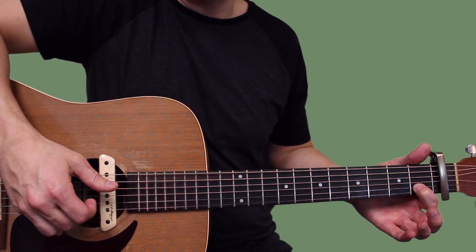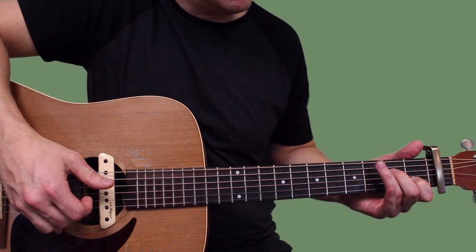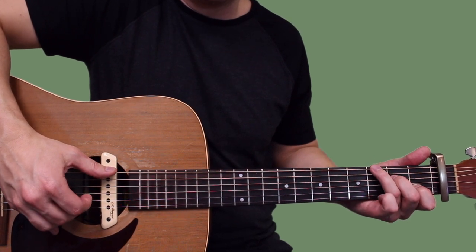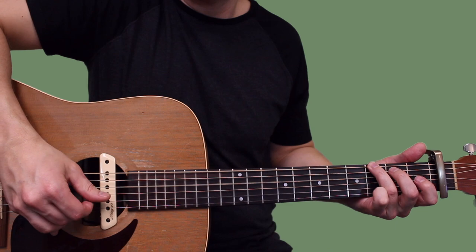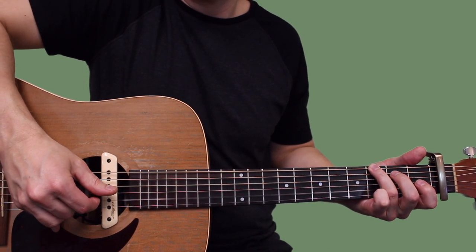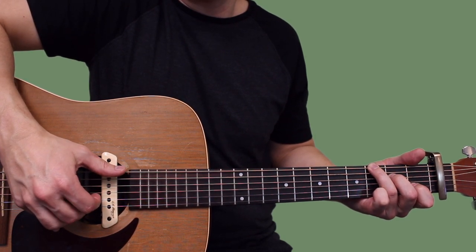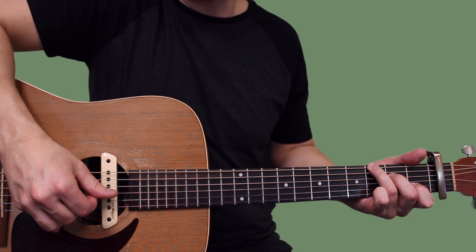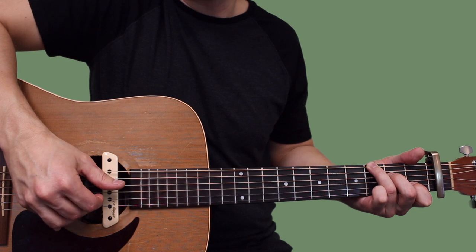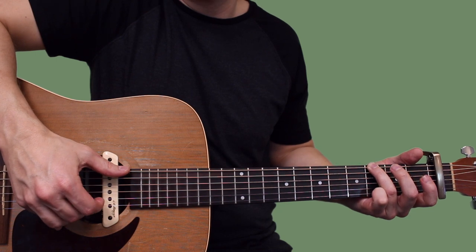Once you get to that first fret of the B, you're going to set your middle finger down on the second fret of the D, ring finger on the third fret of the low E, and we've got a riff. That's thumb on low E, middle finger on B, thumb jumps down to D - and that's just B, G.